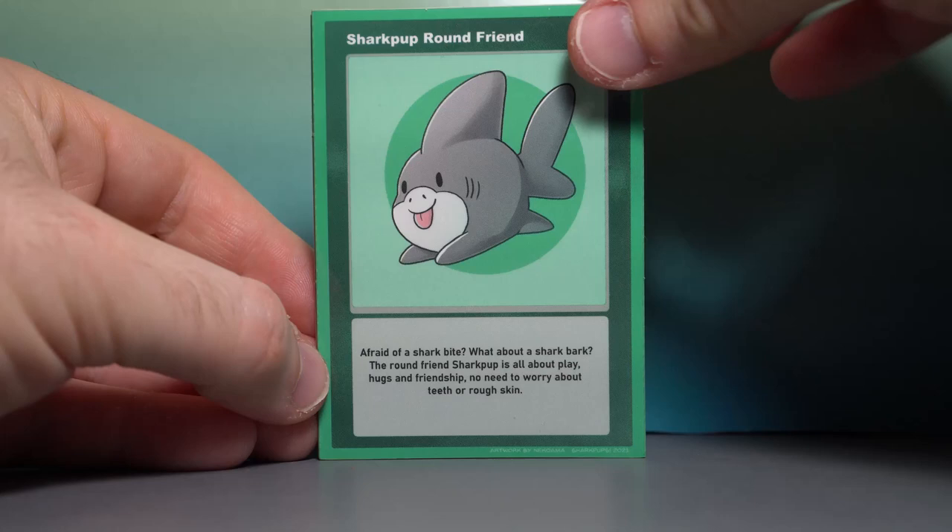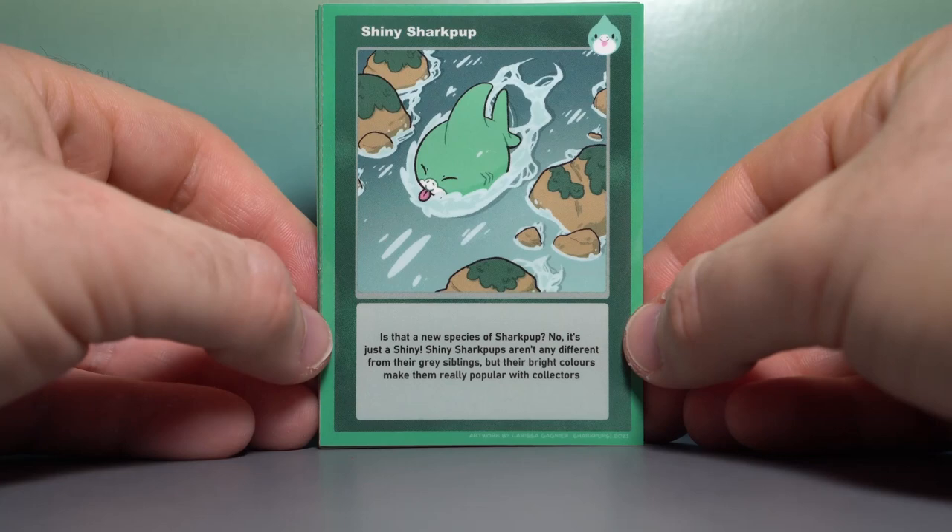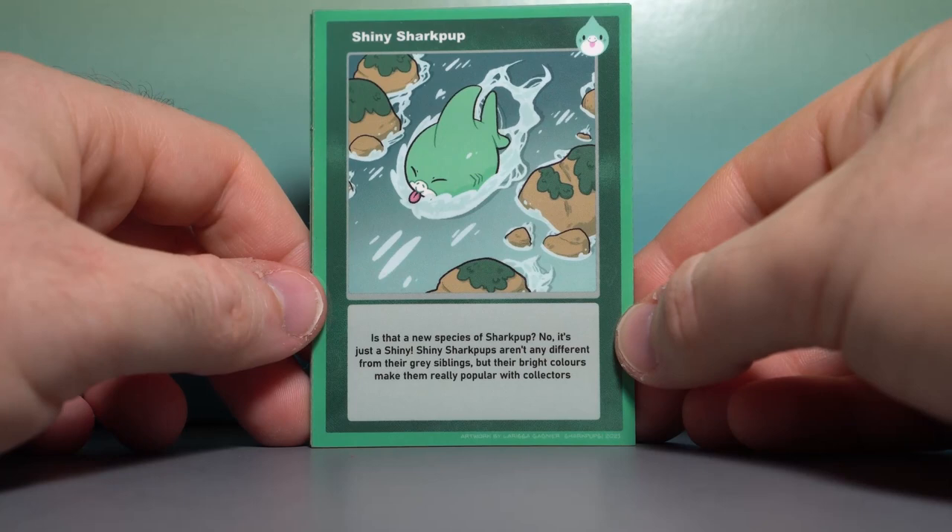Next up is Shiny Shark Pup going against the rapids. Is that a new species of Shark Pup? No, it's just a shiny. Shiny Shark Pups aren't any different from their gray siblings, but their bright colors make them really popular with collectors. I really like the shiny variant, but I had to stick with the OG.